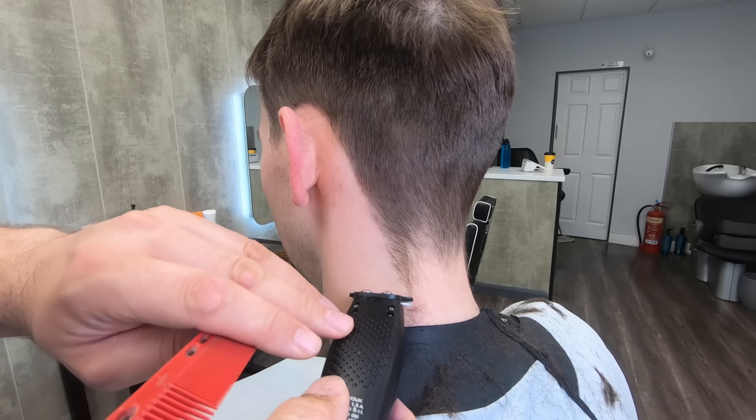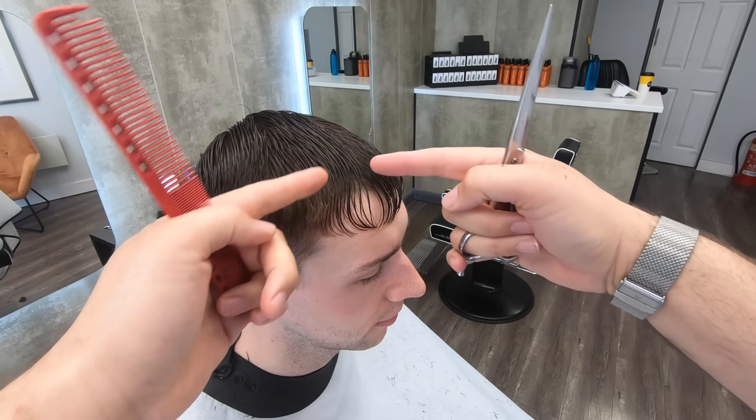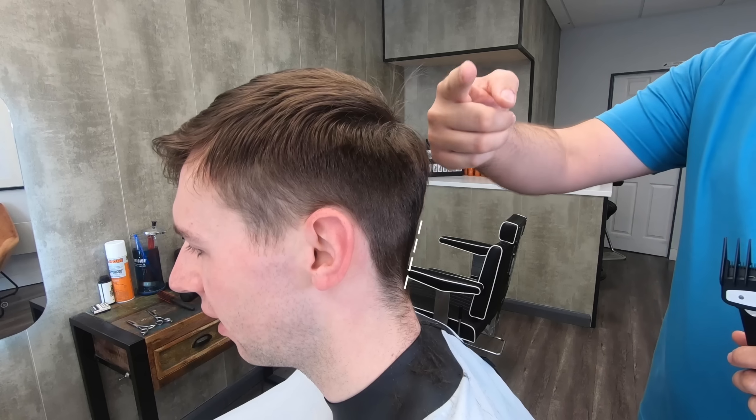Welcome to this basic haircut tutorial. My name is Michael Holm. I've been cutting hair for 20 years and I'm going to break down how to cut a simple men's haircut for you in this video.